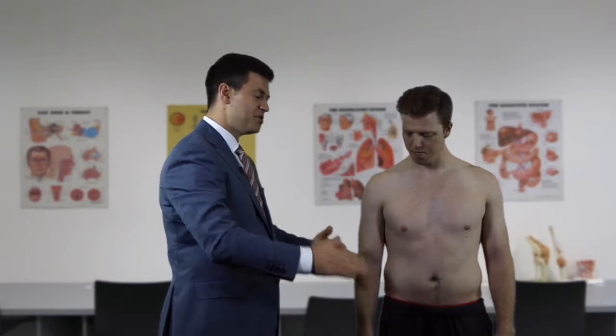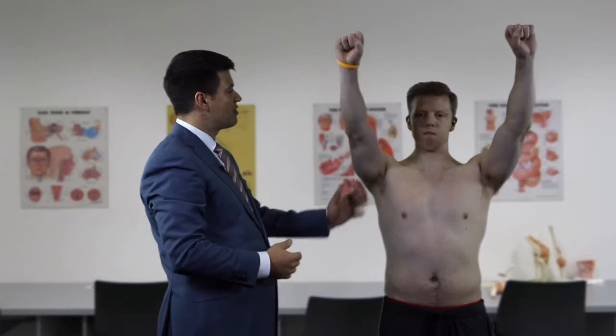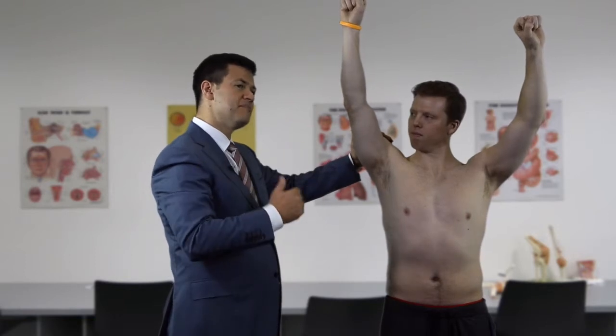We now perform Neer's impingement sign. We ask the patient to lift both arms up as high as possible and watch his face. On the right side, as he reaches the top of the arc, he experiences pain over the top of the shoulder. This constitutes a positive Neer's impingement sign.